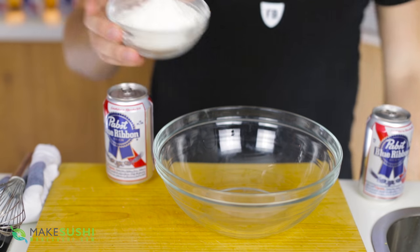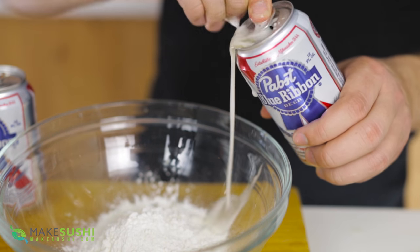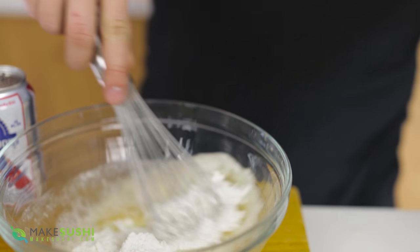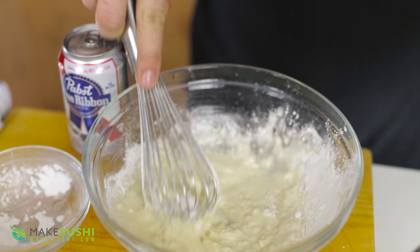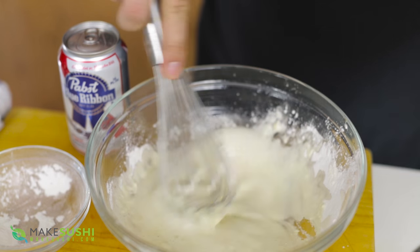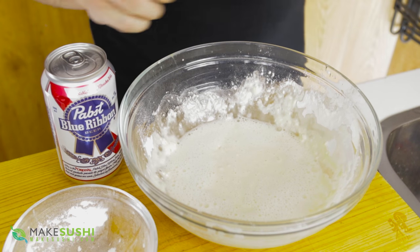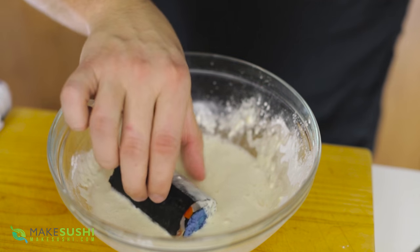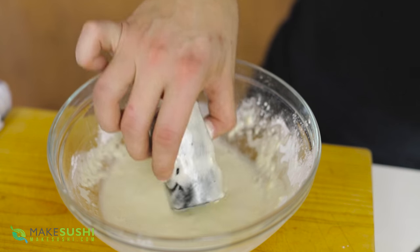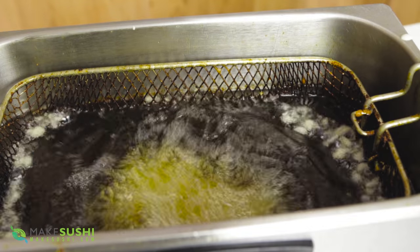To make tempura beer batter, take 100 grams of tempura flour mix and add it into a bowl, then add PBR beer a little at a time. Usually it's about 100 grams of flour to 120 milliliters of liquid — in this case beer. Mix it lightly and don't over-mix because you want little lumps of flour. If it's a bit too thick, add a little more beer until you get the right consistency to coat your sushi roll. Then roll your sushi roll in the beer batter, tumbling it forwards to make sure you get the ends.